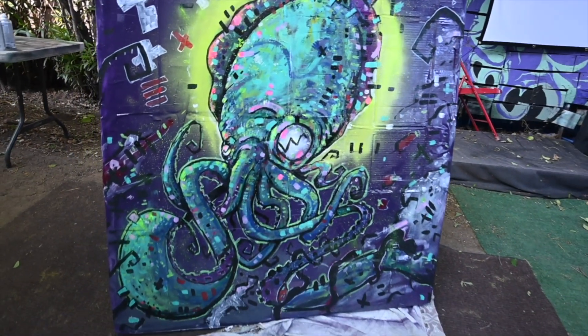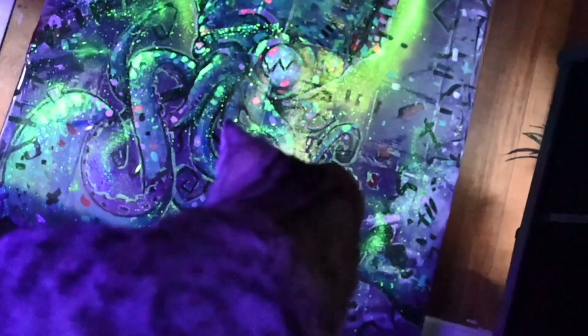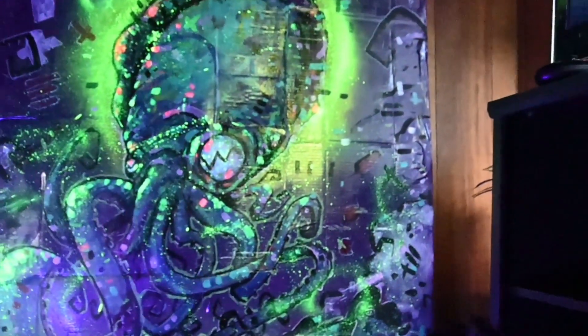Alright folks, here's the finished painting — and check this out. I'm gonna add a little bit of black light, and bam! Look how it glows. That's the end of the video. This is the finished product. I ended up selling this to a homie for about $300, and that's how I made $300 from cardboard.